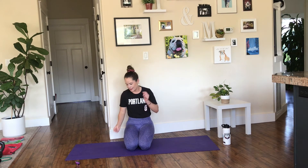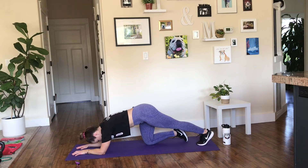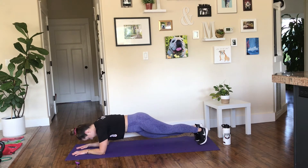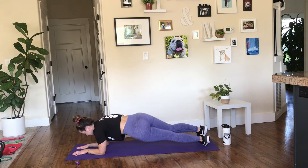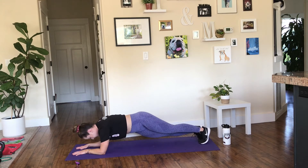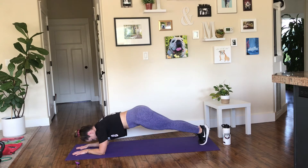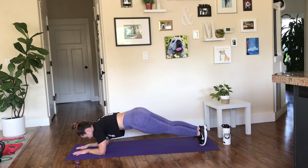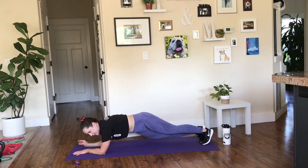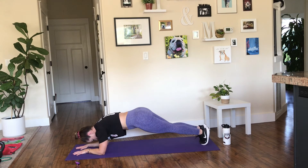10 seconds left — we're going into round 2 of circuit 3, isometric holds. 5 seconds. Starting with those hip dips — here we go. Drop the hip, back to center. If this feels uncomfortable or painful on the joints in any way, listen to your body. You'll notice I'm not talking as much because I need all of my energy and focus on what I'm doing. 5 seconds — hold.